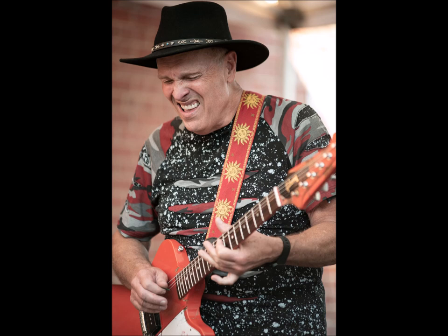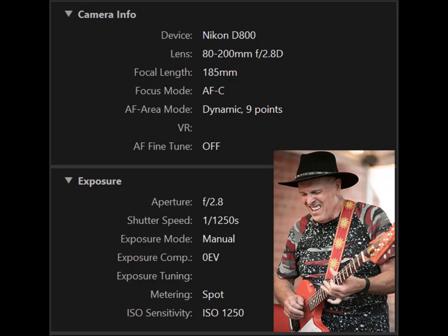This shot is of Jimmy Wallace in the alley behind his shop in Garland, Texas, around 7:30 in the evening with the sun going down. Same camera, same lens at 185 millimeter focal length, AF-C for continuous with dynamic nine-point focusing — which gives you a little room for error compared to single spot. The aperture is f/2.8, shutter speed is 1/1250th of a second, full manual exposure, spot metering, and ISO is 1250.